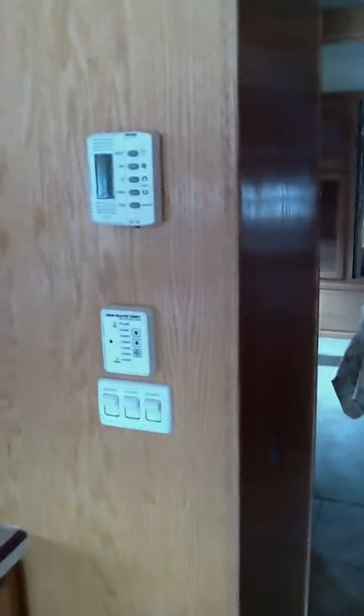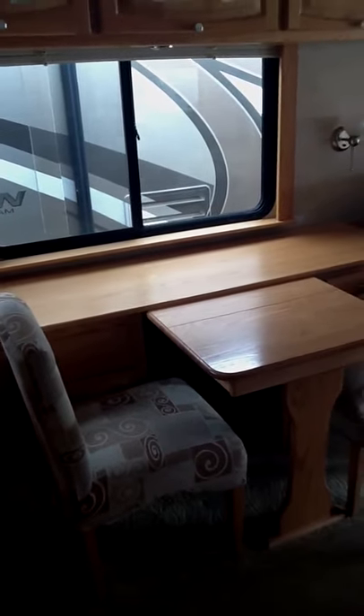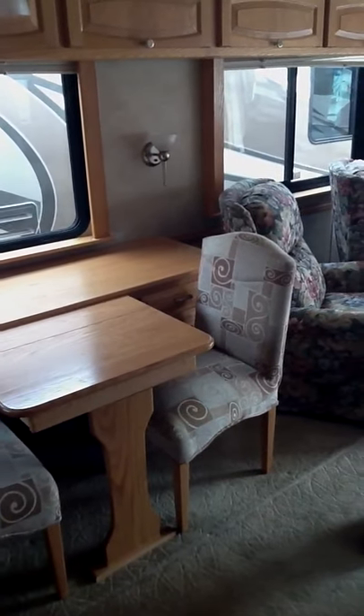You have dual climate control on this coach, along with separate climate control for your storage bay underneath, and that is all done with the AquaHot system. This unit is set up with plumbing for a washer/dryer combo — it's not installed, but it can be added very easily. You've got a queen walk-around bed in the back, a soft touch roof, and dual AC throughout.